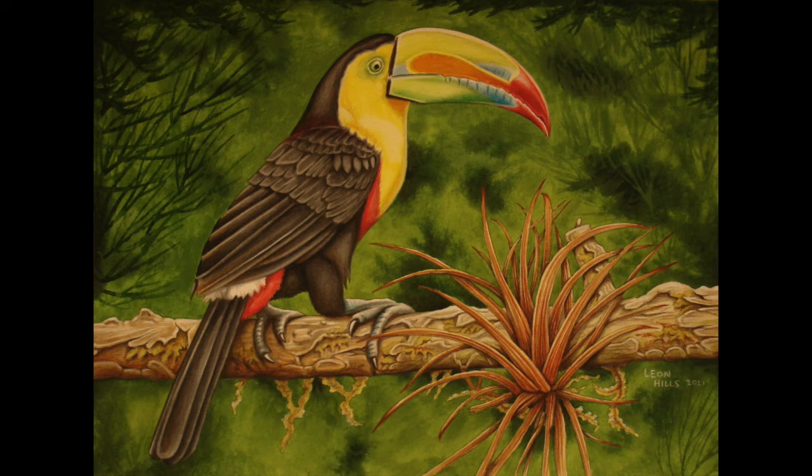Hi YouTube, I've got this really nice toucan painting to show you tonight that's really bright and colorful and it would sort of liven up any portfolio. I'm going to show you this step by step, so I've taken photos of it as I was painting it.